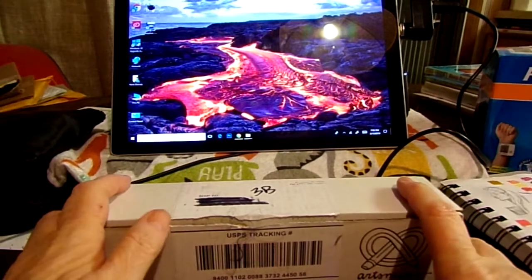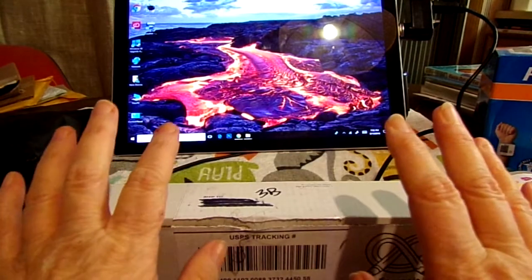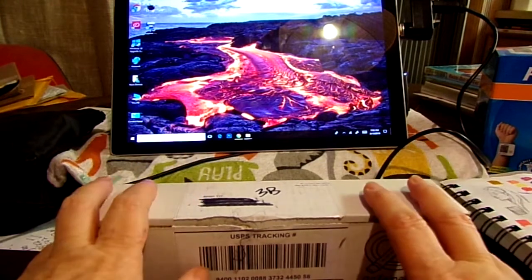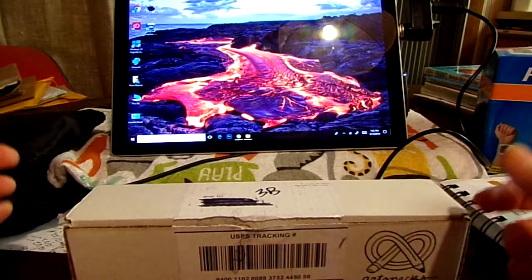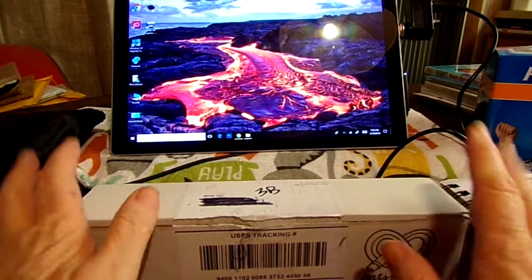You get good quality supplies every month. The Art Snacks link will be in the description box below. And without further ado, let me get into the box.